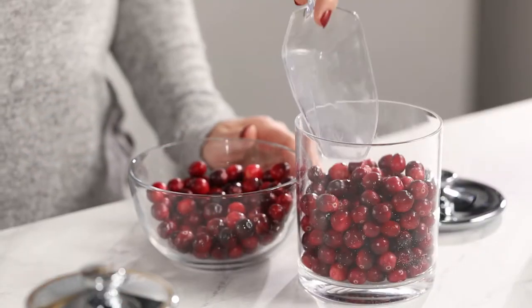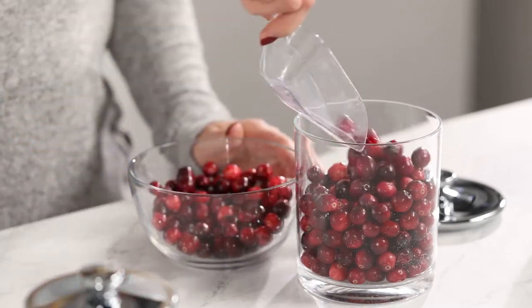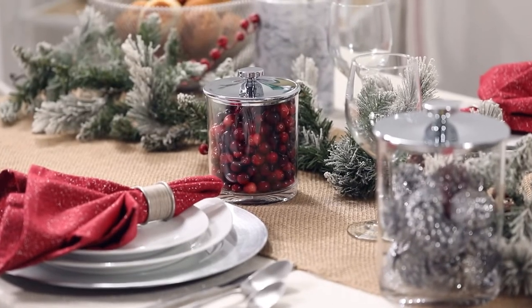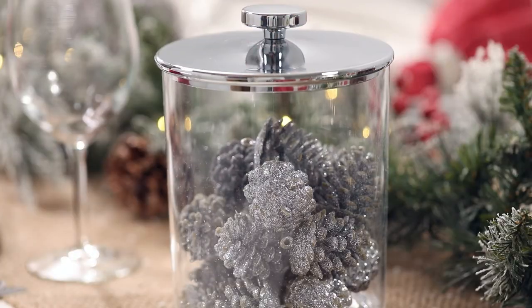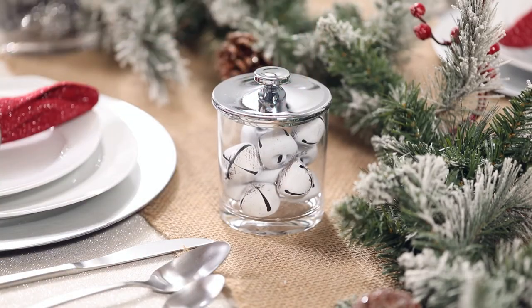Our canister jars have many great uses, which is one of the reasons that I love them. I chose our jars with chrome lids — here's one quick way to update your table. Take some cranberries and fill them in a jar. The red adds a little color to your table and you can also add a tea light to make it extra festive. I filled a few others with pine cones and holiday decor. Tuck these into your garland and you have a great centerpiece.